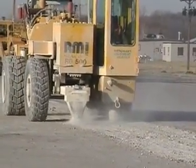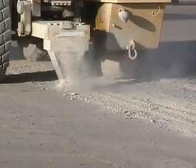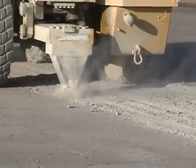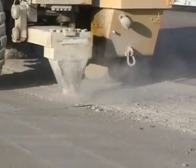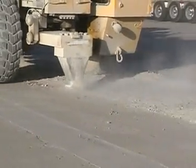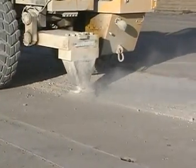Had this been a rubblizing project, it would have been rolled with two coverages of a 10-ton vibratory roller, with water course between the two coverages and overlaying with a superpave mix. Rubblizing interstate highways across the country has demonstrated that a project will be completed in approximately one-fifth of the time and for one-third of the money than that of reconstruction.